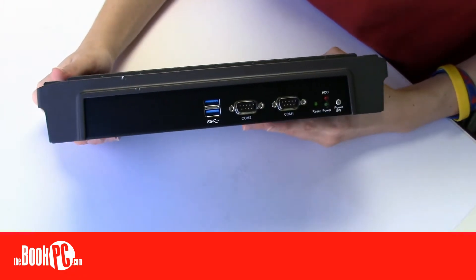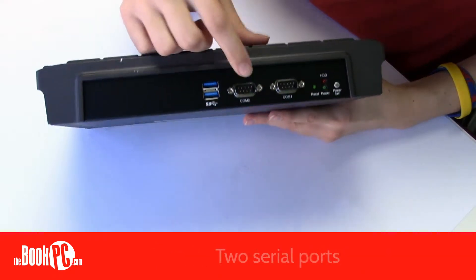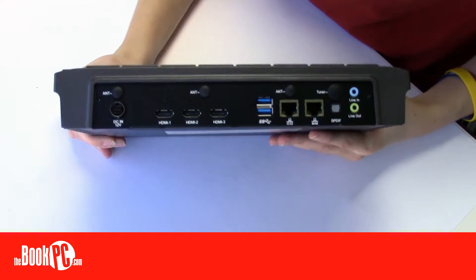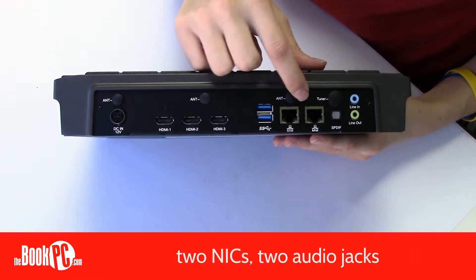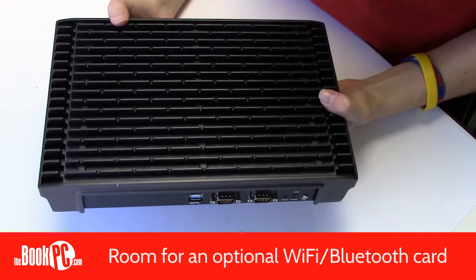In the front, the NDIS B533 has two high-speed USB 3.0 ports and two serial ports. In the back, you have three HDMI ports, two high-speed USB 3.0 ports, two NICs, and two audio jacks.